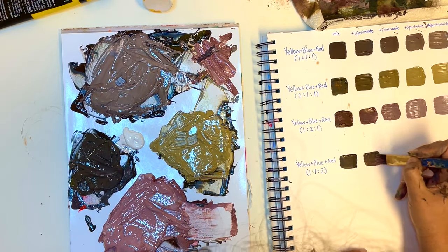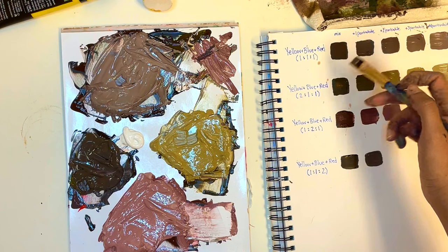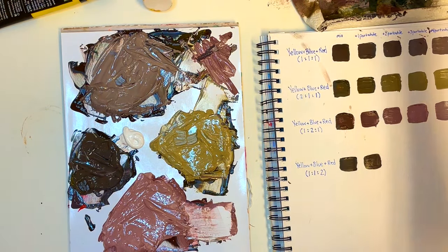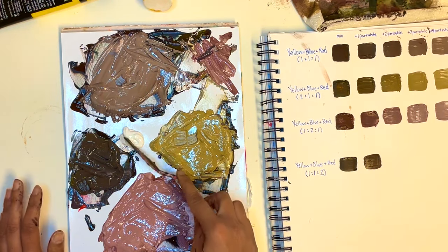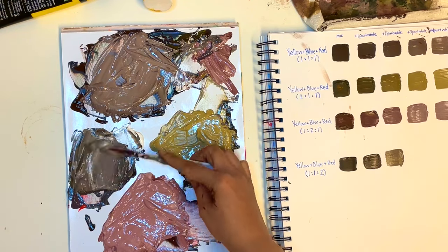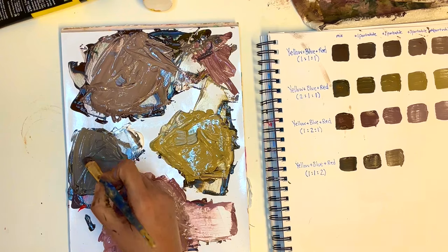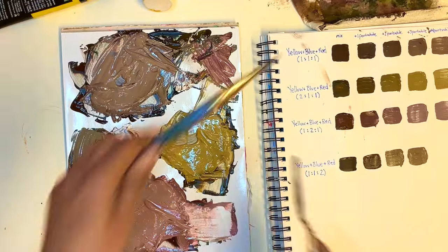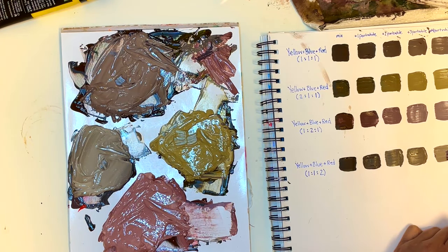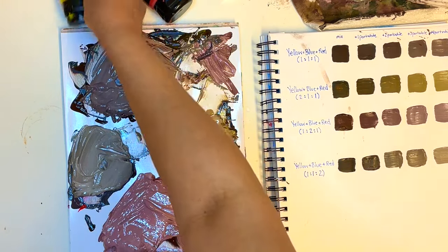I'll add the corrected mixture to the swatch chart. Labeling them is really helpful — if you have a painting you want to do and you know exactly the color you want, you have the exact mix right there and don't have to guess or recreate that color from scratch. We're done — we created 20 different types of brown using four colors: our three primaries (yellow, red, and blue) plus white to get a variety of tints.